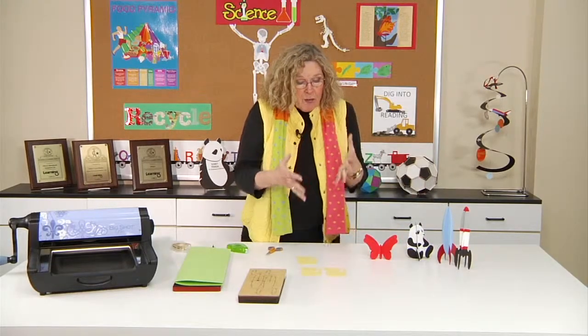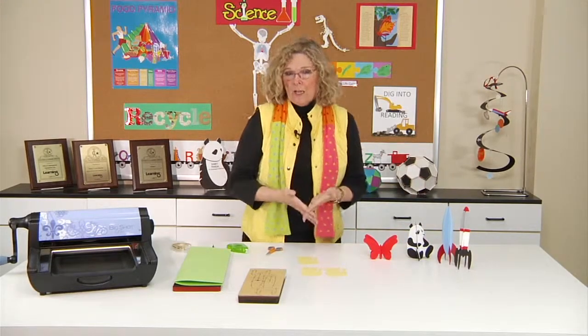Hi, I'm Sandy Genovese, and welcome to this episode of the Ellison Education video series. In order to celebrate the anniversary of the first walk in space, which is March 18th, I thought it'd be fun to show you three-dimensional rockets.